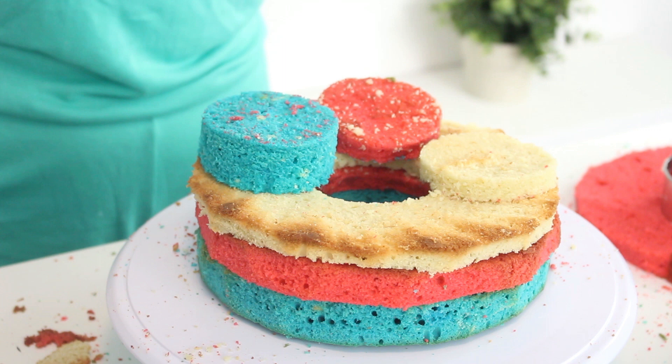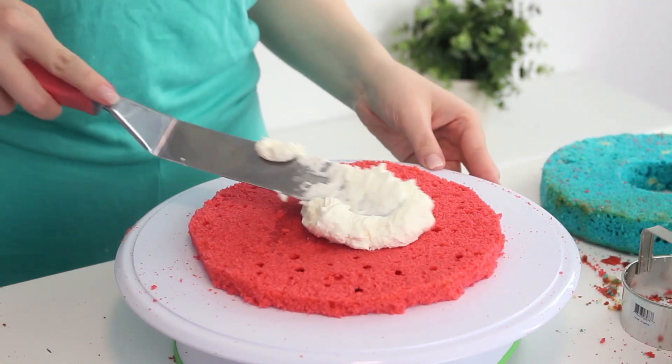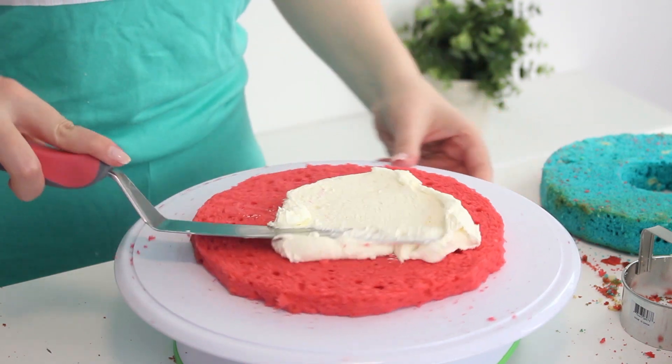We're not going to use the red and white rings and the blue center, so you can eat those or save them for another use. Then place a red layer without a hole in the center on a serving dish and spread some buttercream on top.